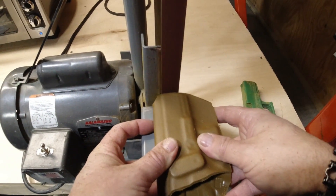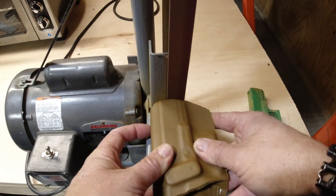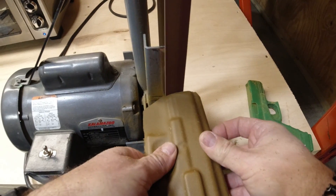Now all we're doing is smoothing out the edges, taking off a little bit more material, and getting it to the shape that we want. We're using a Kalamazoo sander grinder here, which we also offer on our websites.